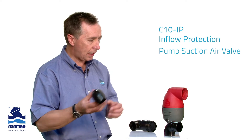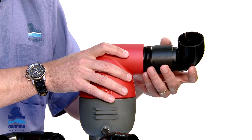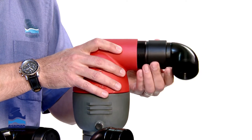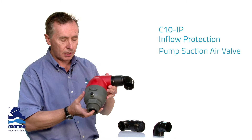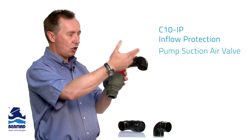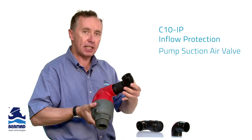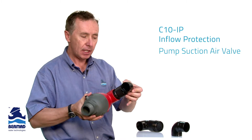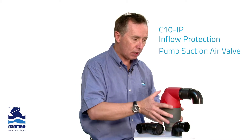One of the functions we have is called the C10 IP — IP standing for inflow protection. This screws onto the discharge of the valve itself. If you install this device onto a pump suction, it allows air to discharge. As I demonstrate here, air is able to discharge. But when the pump starts, we do not want any air to come back in, and I'm demonstrating that you cannot blow air back in. On a pump suction line, this is an absolutely perfect design, which we can now install to maximise pump suction ability.